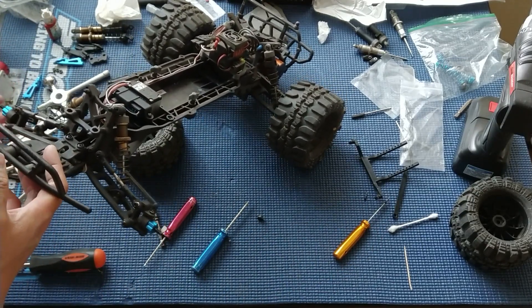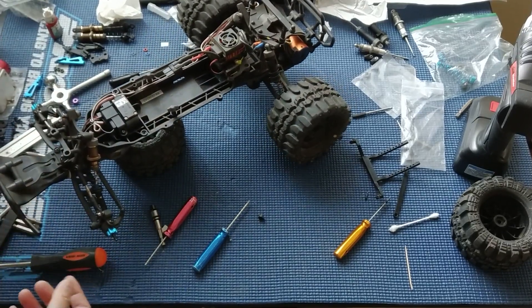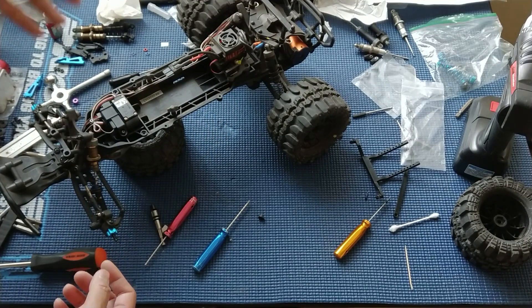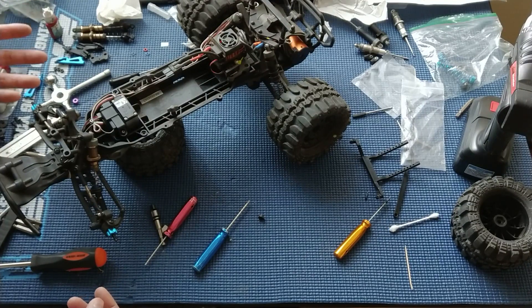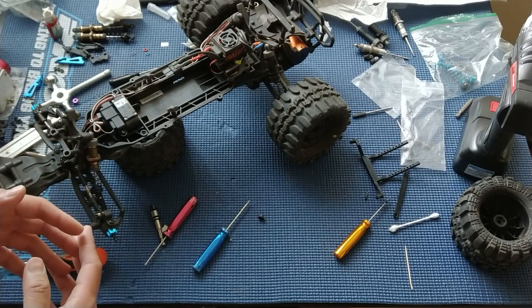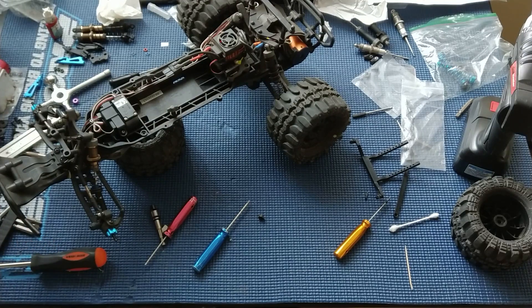Let us know what you guys think. We'll get the wheels back on, the receiver cap back on, and put this truck through its paces again with the upgraded front shocks. We'll probably do the rear shocks next. Another thing we want to do is open up the gear box to make sure everything was lubed up okay and perhaps put some grease into the differential. Stay tuned, let us know what you guys think, please like, comment, subscribe, and we'll catch you next time.